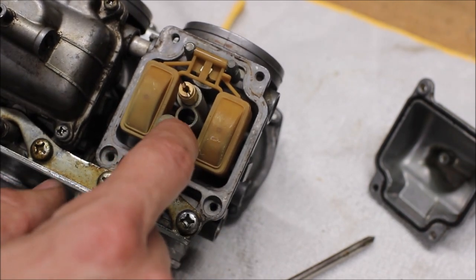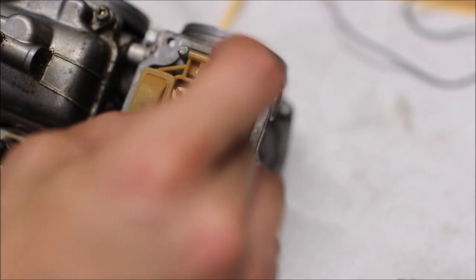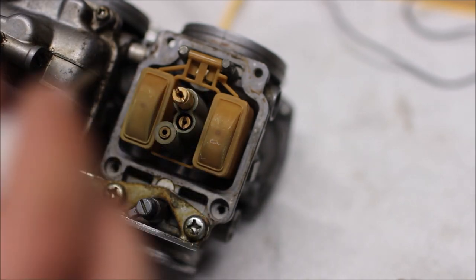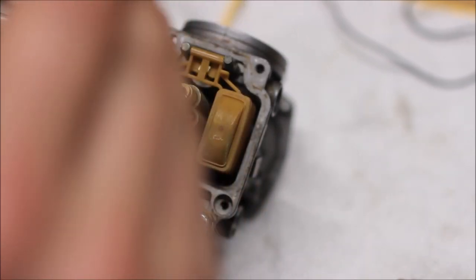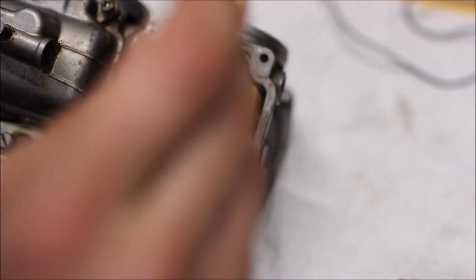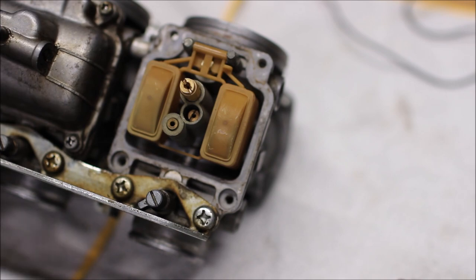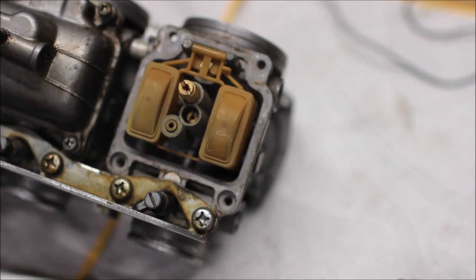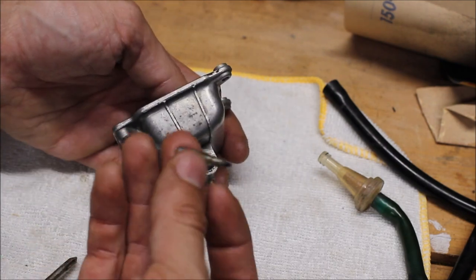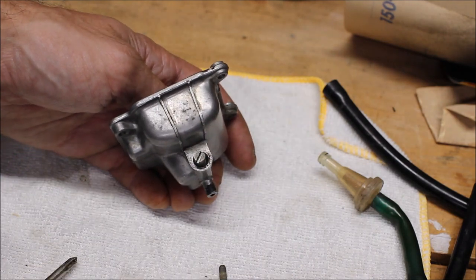Next we're going to put in our slow idle jet. Then for the drain bowl, just take the plug screw and screw it in all the way nice and easy.